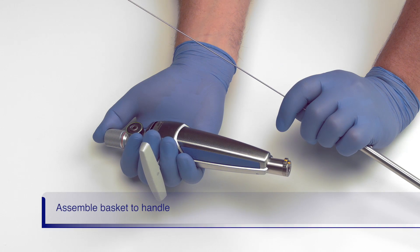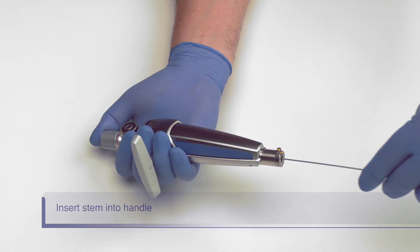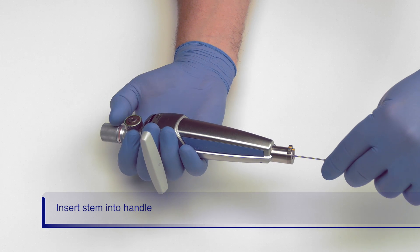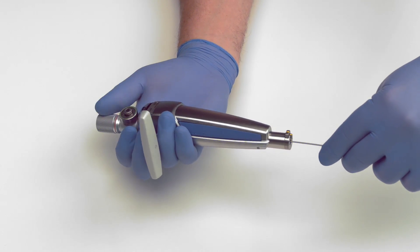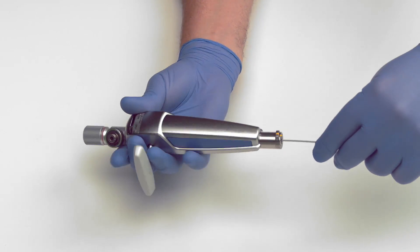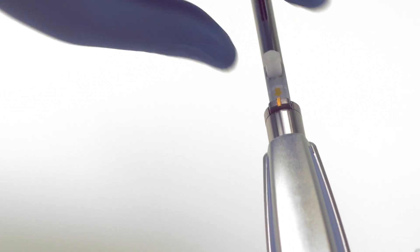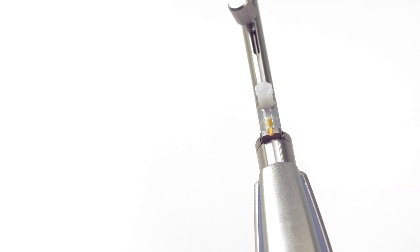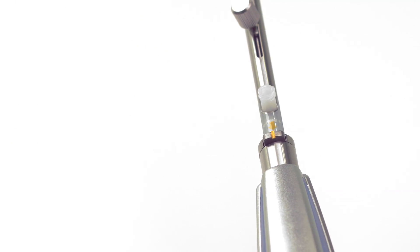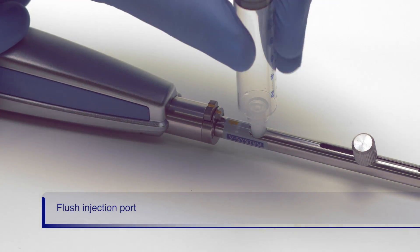Next, we will assemble the basket to the handle. First, insert the stem into the handle until you feel or hear a click. Lock the stem in place by fully turning the knob on the release button clockwise. Next, align the yellow arrow on the end of the basket to the yellow marks on the handle. Push the basket end into the handle until you feel or hear a click. Flush the injection port prior to passing the basket into the scope.